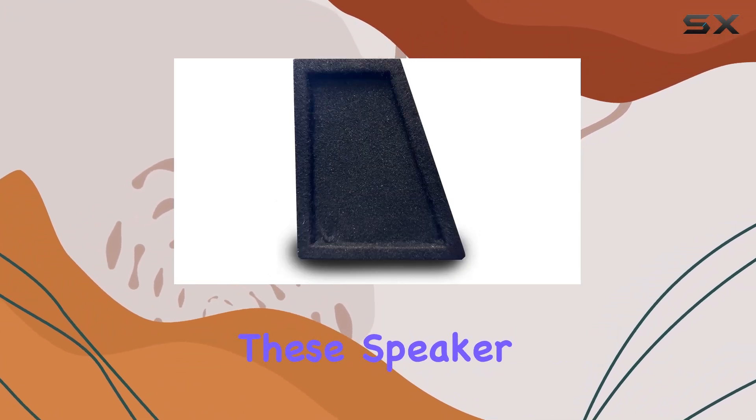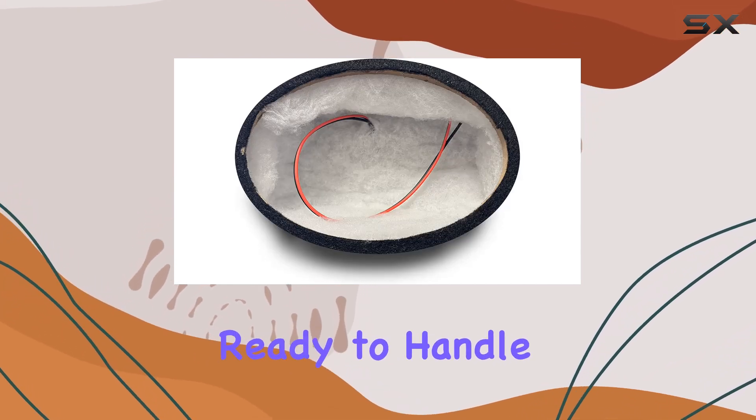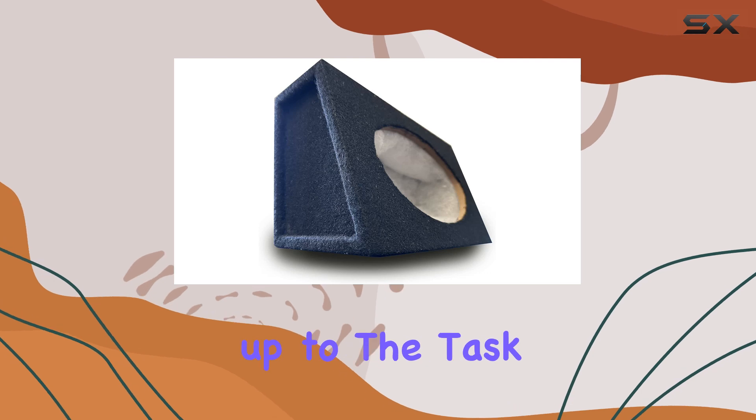Now, on to construction. These speaker boxes are built to last, featuring high-end MDF solid construction material that's ready to handle heavy-duty use. So whether you're hitting the road for a daily commute or embarking on a cross-country road trip, these enclosures are up to the task.